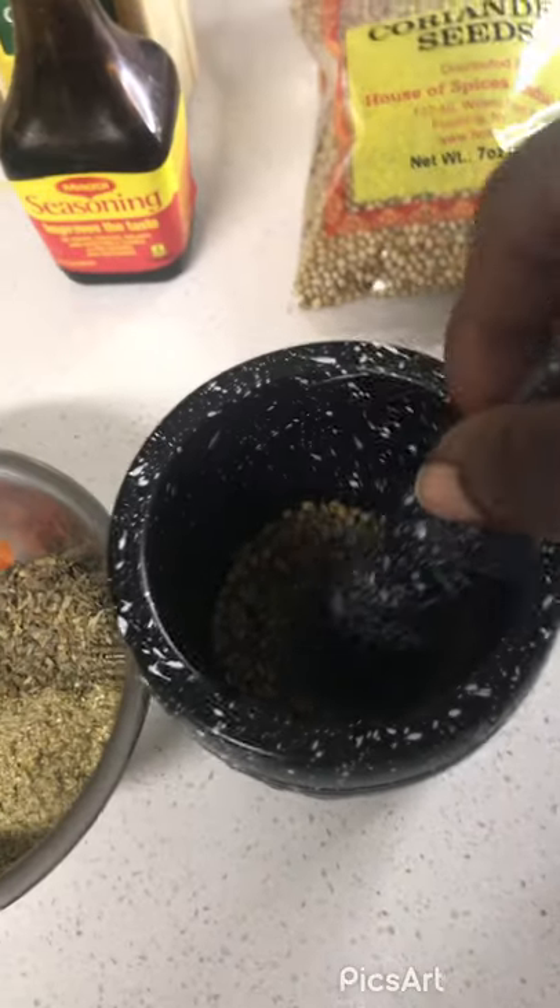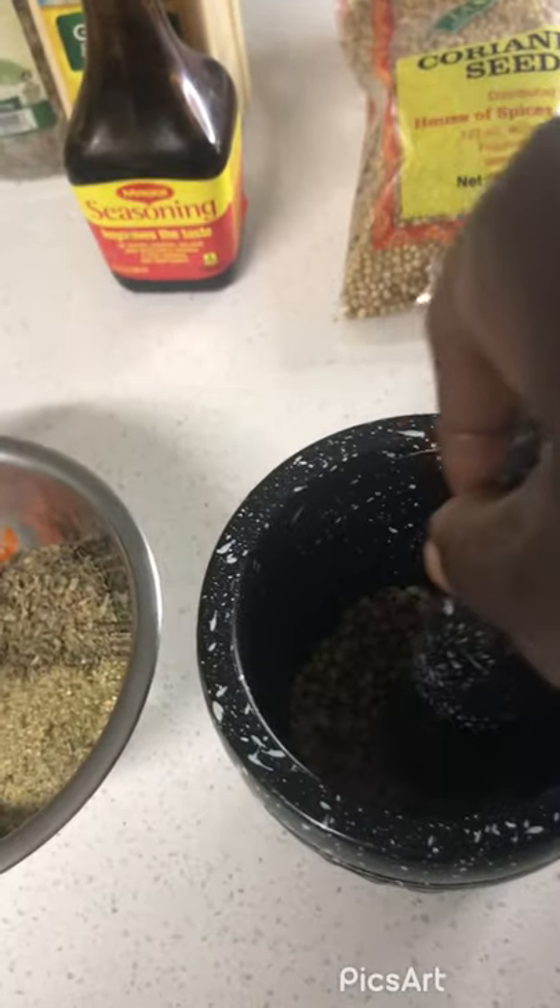You're going to take all of these ingredients — after I finish grinding up the coriander seeds — and put them in one bowl, and then cook the fish with it.